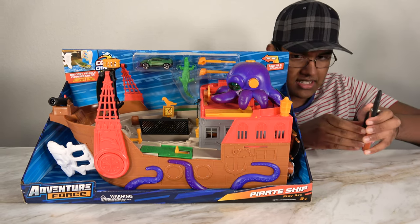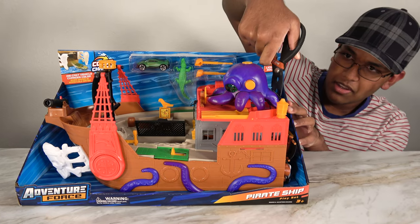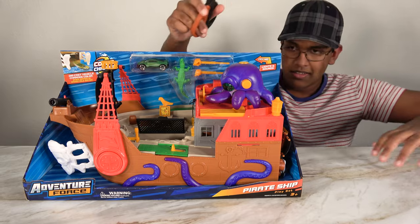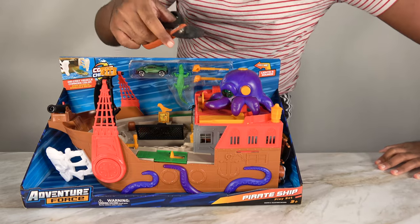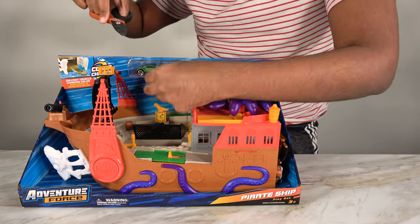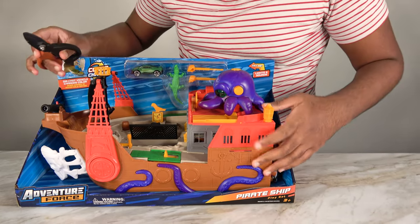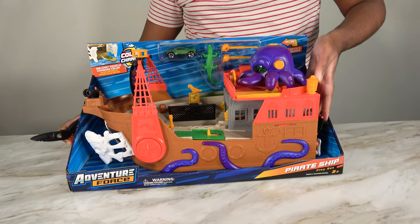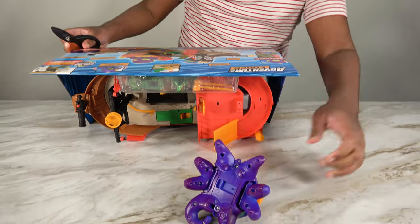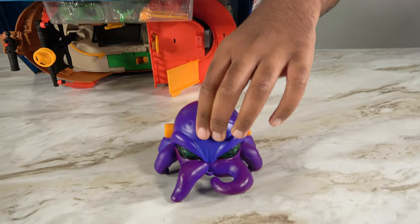Alright, let's open this set. We'll start by cutting this. Now let's see what else we have to cut. We need to remove this from the bottom. The octopus has to come out. So this is the octopus.